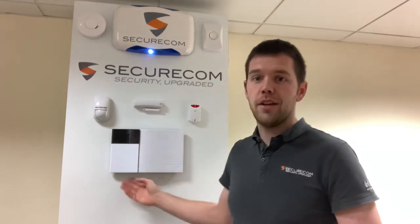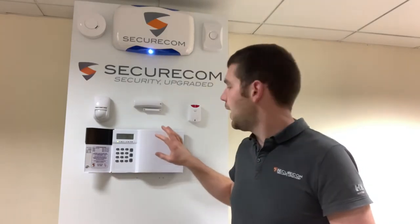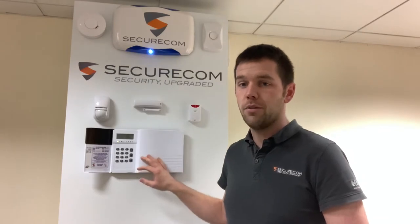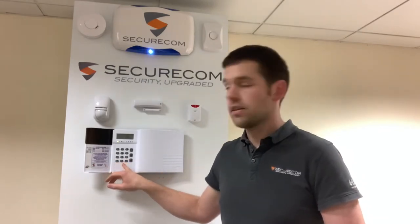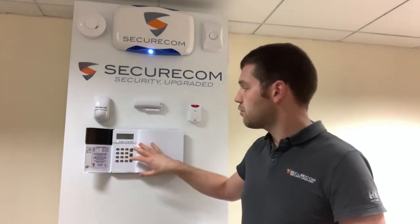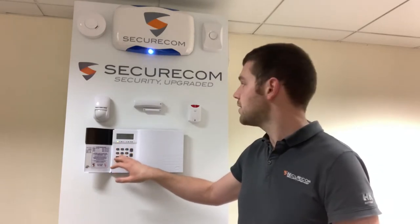The first part we have is what's called a HKC Quantum 70. This is a fully wireless control panel. Built into this is a GSM unit, a backup battery, an internal sounder, and obviously the keypad. This unit is generally put in somewhere central in a house or premises that is easy to get to from your entry/exit door. That's the main control panel itself, the full keypad for setting and unsetting.